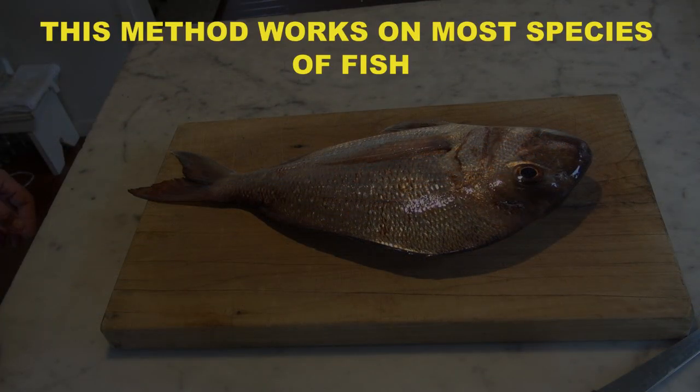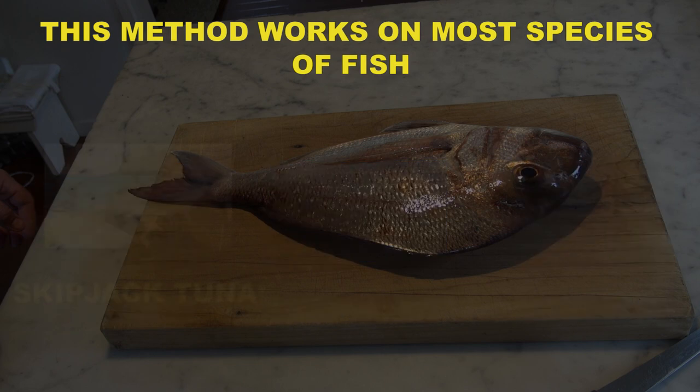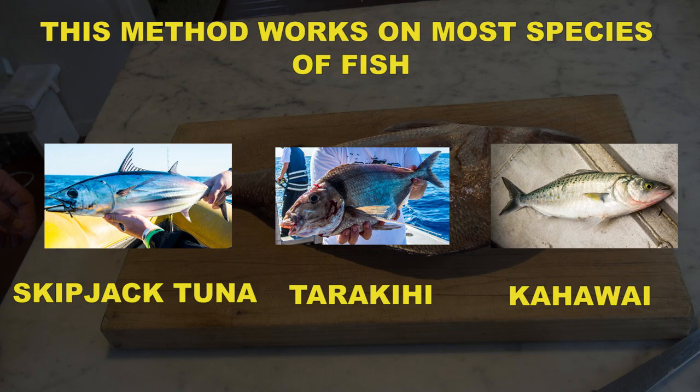This method works on most species of fish, e.g. gurnard, johndory, trevally, tuna, tarakihi, kahawai.